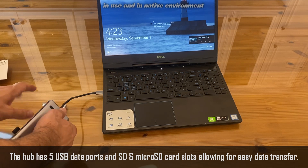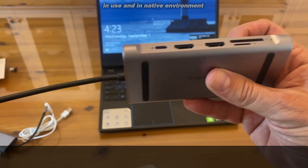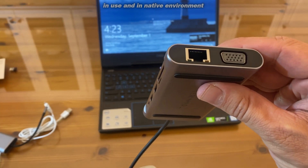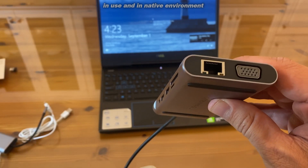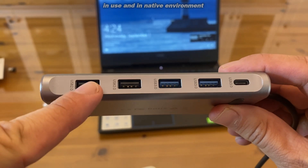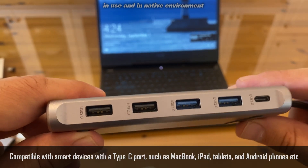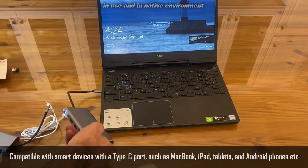Let me show you up close all the things that connect with the 12-in-1. You can see there is an SD and a micro SD card right on the front, two HDMI ports, and the USB-C data cable — that's just on one side. Flip it around and you have a VGA port and an Ethernet port, so you can hook up your monitor and Ethernet. You also have four USBs: two 2.0 and two 3.0, plus a USB-C 3.0. Absolutely lightning fast, so many options — all you have to do is plug it into the port on your laptop or device. Easy peasy.